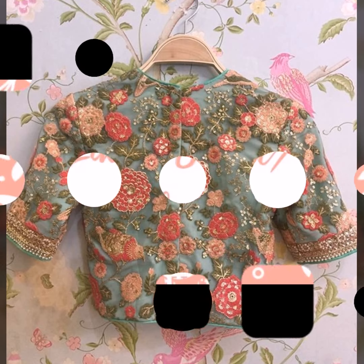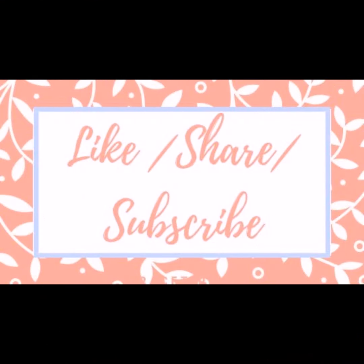Like, share, and subscribe for more! Thank you for watching. Bye, everybody - see you next time!